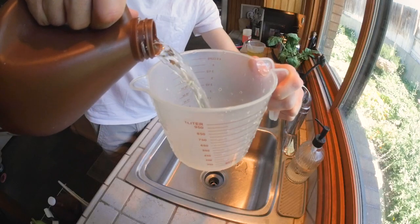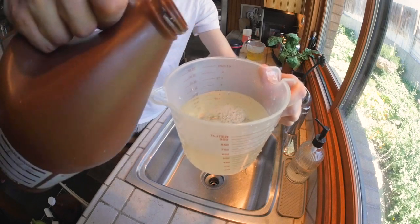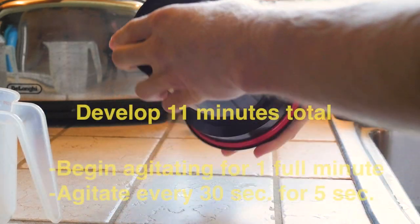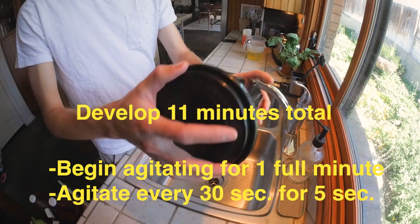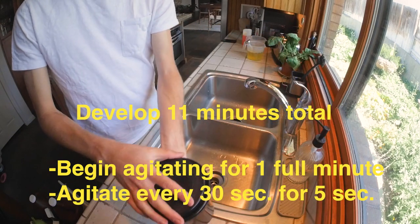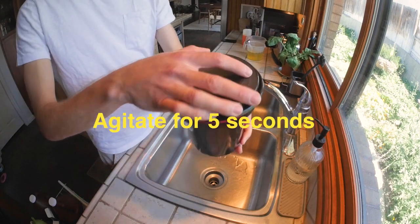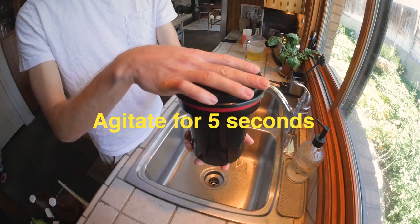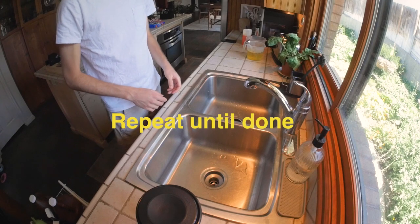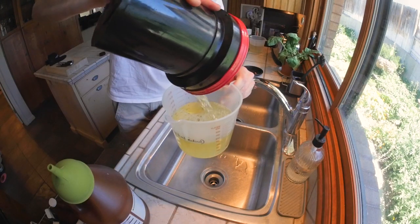Have all your chemicals mixed and measured before you start developing to make for a seamless transition between chemicals. Start your timer for 11 minutes, pour your developer in, and for the agitation sequence you're going to agitate for the first minute, followed by an agitation every 30 seconds for four or five seconds. Once your 11 minutes is up, pour out your developer into an empty container — it's important to follow your city's waste guidelines so you don't pollute the water.